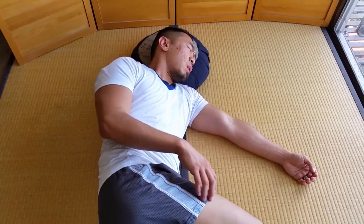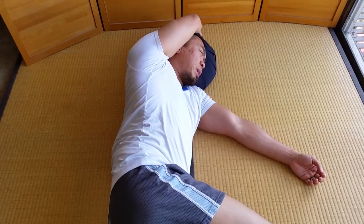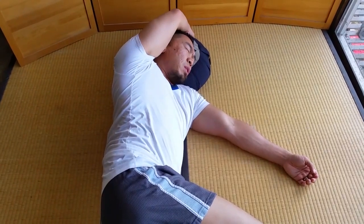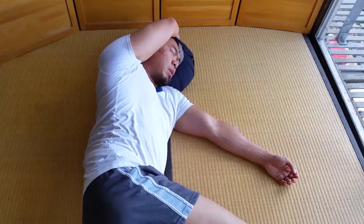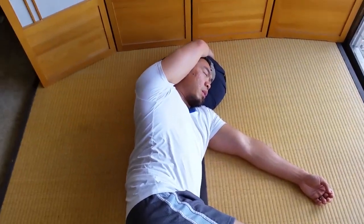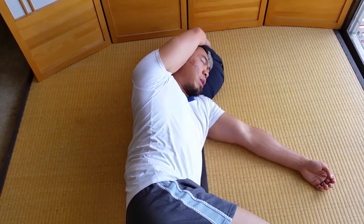Now take your arm and put it overhead, over your ear. Find a place where it's the most comfortable for you — some people might be a little forward, some people might be really back. Find a place where you feel the arm can rest without any strain or any pain. From here, you want to trace the clock again, but go in a different direction — counterclockwise.